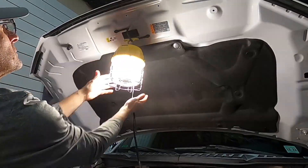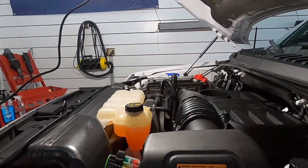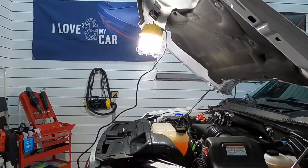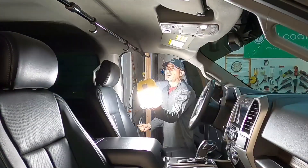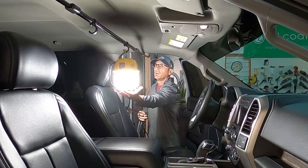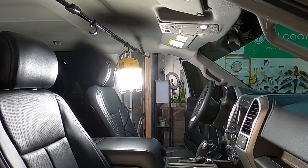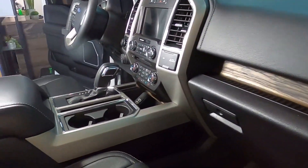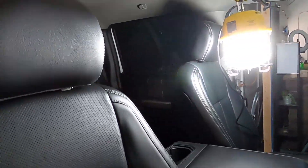You can handle it with your bare hands. Under the hood it's excellent — just hang it onto the latch and it brightens up everything under there. Just don't look directly at it; it's like looking at the sun. For interior detailing jobs, you won't miss a crumb. Just hang it in like this — I'm showing you some creative ways I've found it useful.